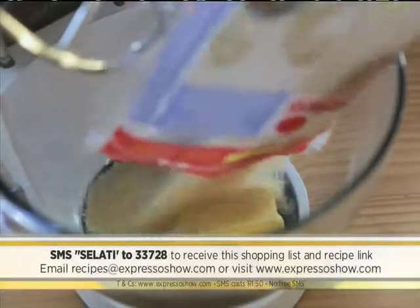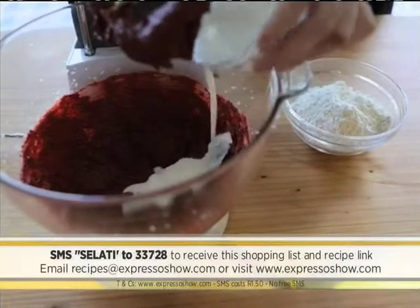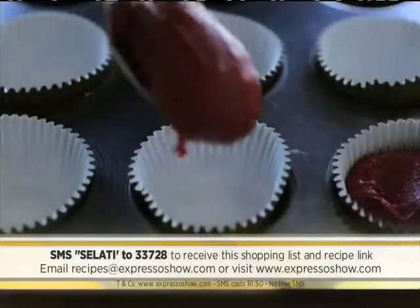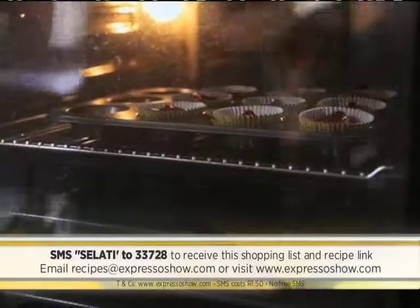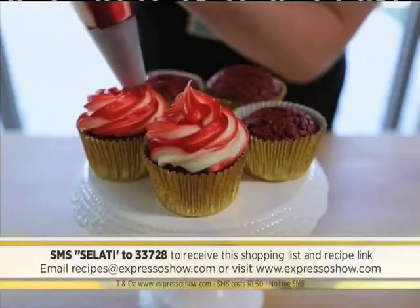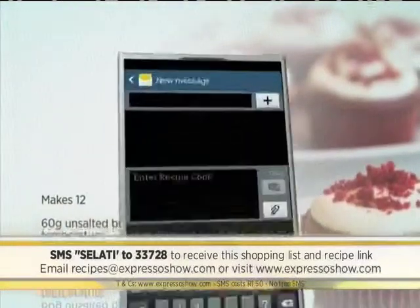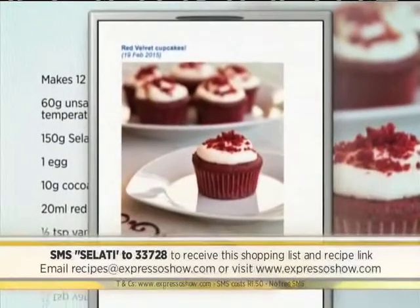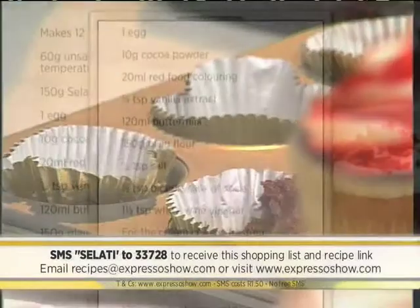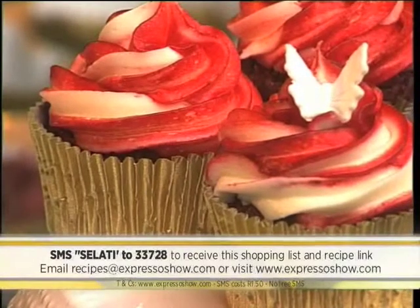Cream the butter and sugar until pale. Add egg and continue to beat until smooth. Mix cocoa, red color, and vanilla, then beat into the butter mixture. Mix in half the buttermilk, then half the flour. Add the remaining buttermilk and flour, then mix until smooth. Add bicarb and vinegar, then mix again. Spoon the batter into cases, then bake at 170 degrees until cooked through. Make frosting by beating icing sugar and butter until smooth, add the cream cheese, then beat again until smooth. Frost the cooled cupcakes. For the full recipe, visit the Expresso Morning Show Facebook page or ExpressoShow.com. You can also SMS the keyword Salati to 33728 to receive the shopping list on your phone.